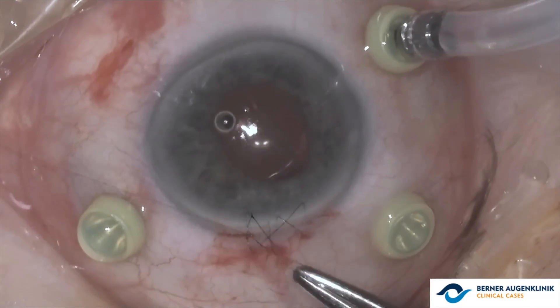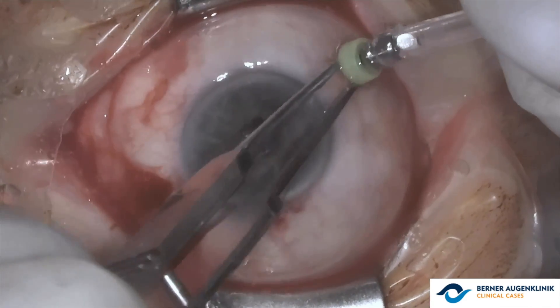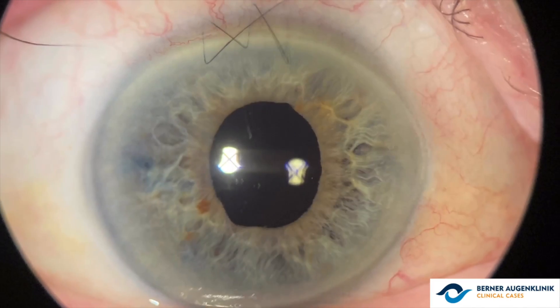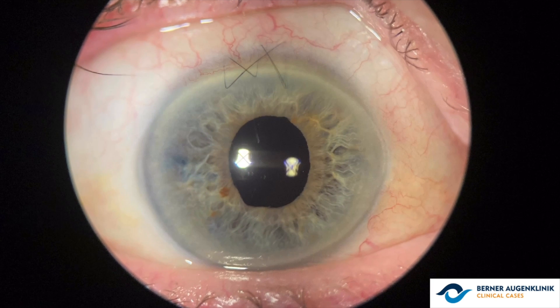Good positioning and stability of the lens are noted, and the cornea is sutured. After aspirating the viscoelastic, the surgeon performs a fluid-air exchange and the trocars are removed. We can observe a good postoperative result with the intraocular lens well-centered.